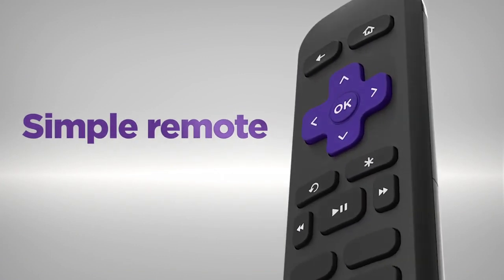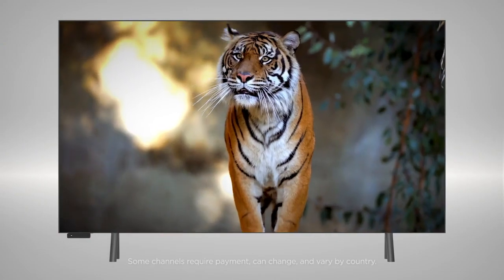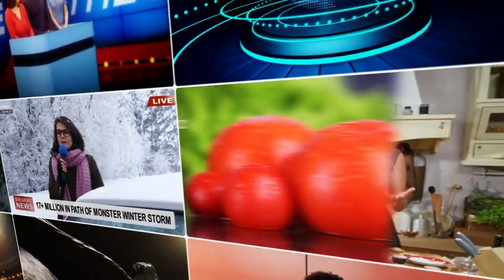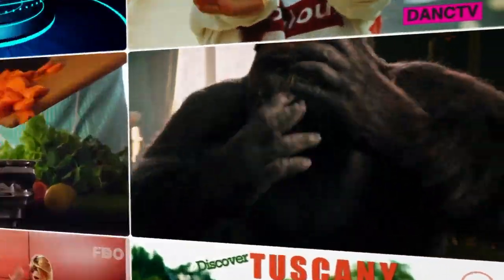The included remote is incredibly easy to use. Stream the newest and most popular channels, plus a massive selection of free TV, live news, sports, family entertainment and more.